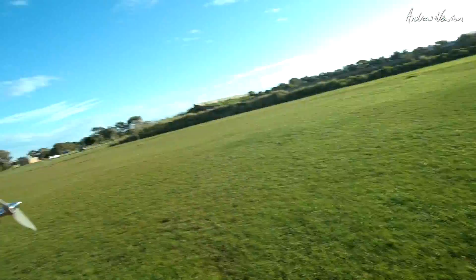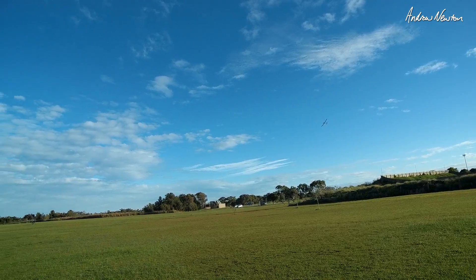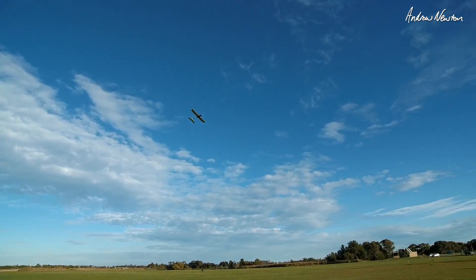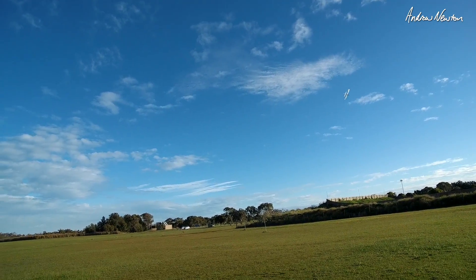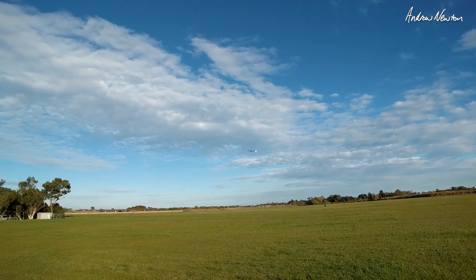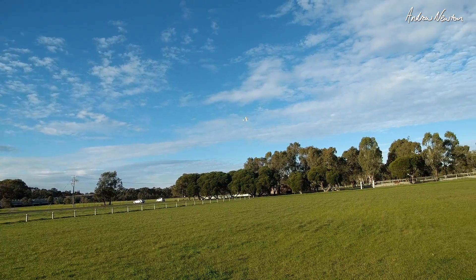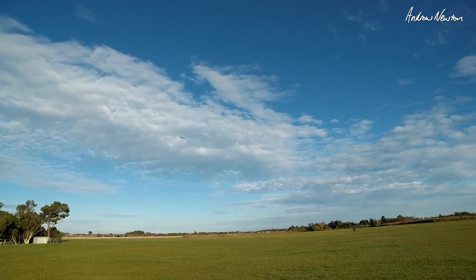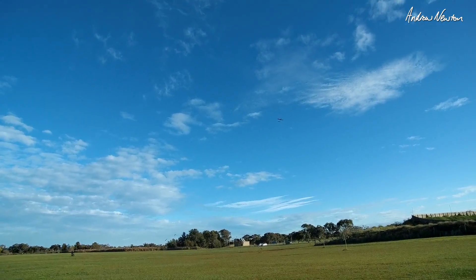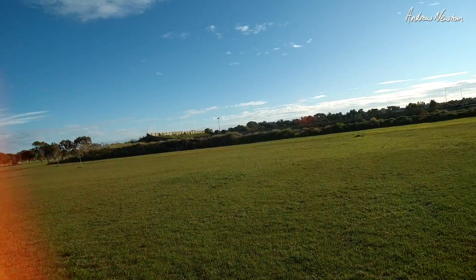But anyway, let's see how it goes. Lovely. Bit of trimming, backing off to below half throttle. That's nice. Let's get the trim right. It's a nice little plane. Going well now. Apart from flying into the sun.